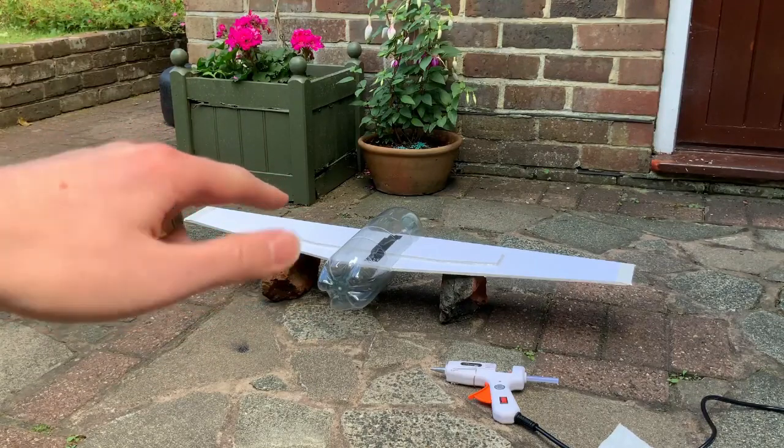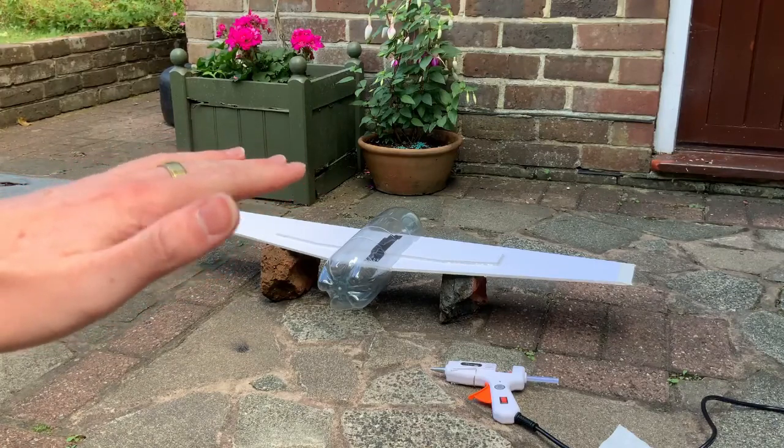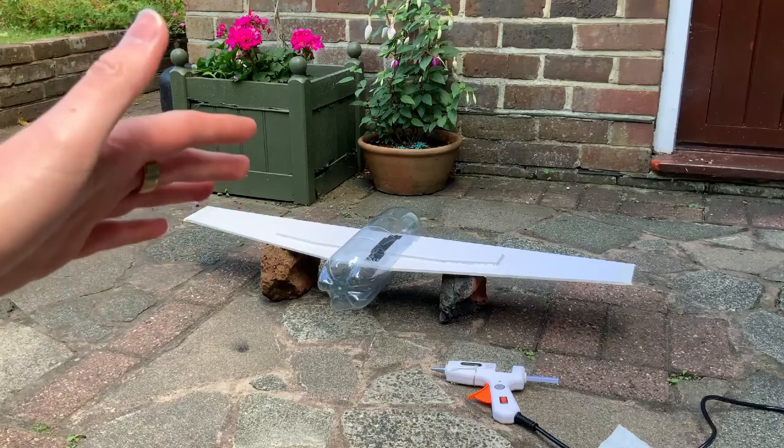So I've made a new body for this plane, but this time the wings aren't pitched — they are flat — which should increase the strength of the bottle, because last time I had to cut the bottle in many places which really weakened the structure.